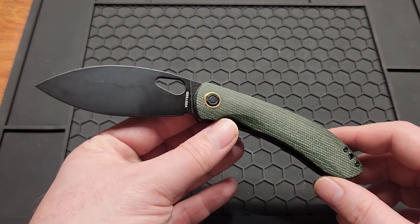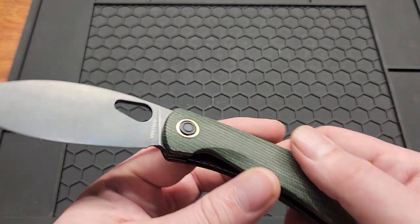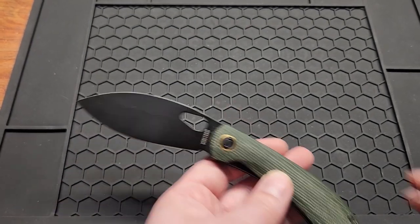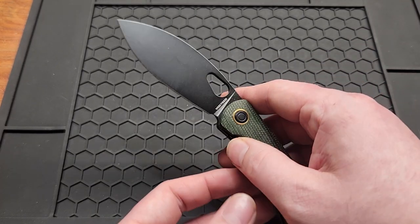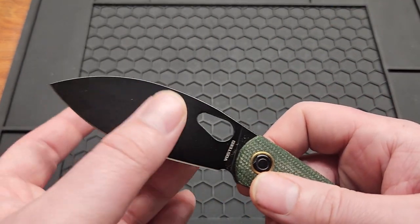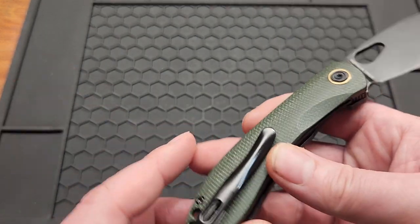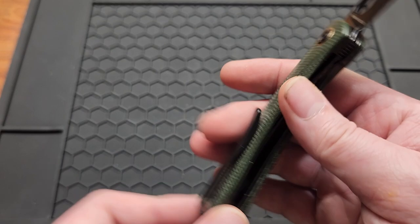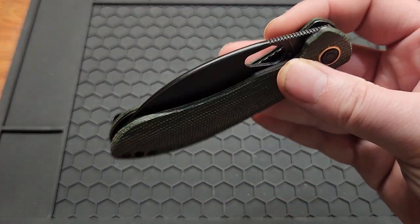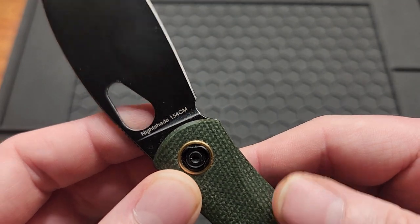Next is the Vosti Nightshade. The original Nightshade came out last year with a flipper, but the thumb-hole version came out this year. They also have a thumb-stud version and a mini. I love this knife — it's very slicey and the blade shape is very useful. The Kaiser titanium clips fit on here very well, great drop-shut action, good detent, and crown jimping. This one's in 154CM but the newer ones are in Nitro-V.